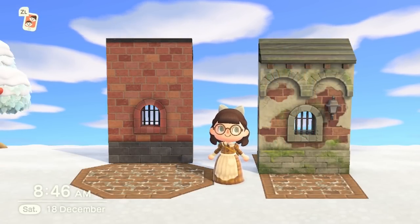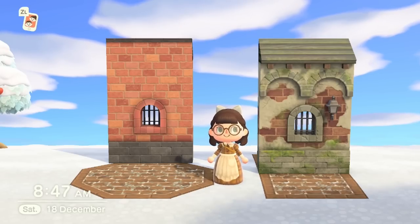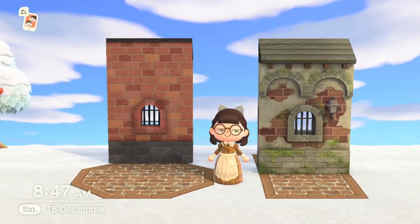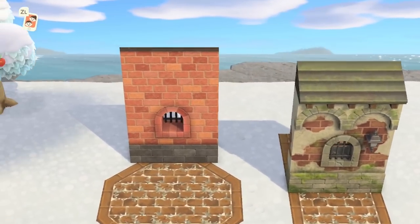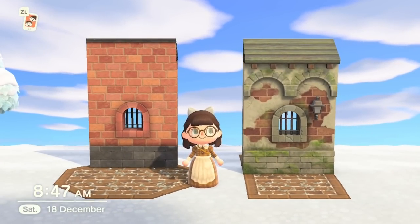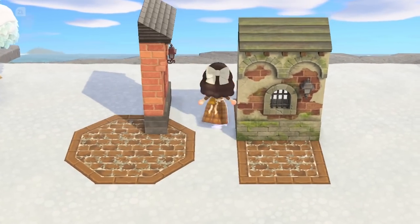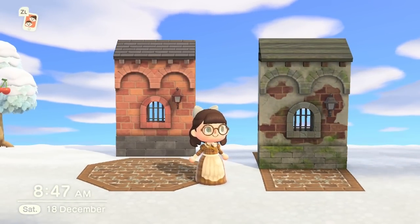At number four we have the medieval building sides — beautiful items that are fabulous for creating buildings or pretend houses on your island. They create a wonderful illusion of something really authentic. They come in a whole bunch of customizations. The one on the left here is rotated back to show that you don't always have to have them forward facing — you might not like the angle of the roof on the front, and that's fine because they work really well this way too.